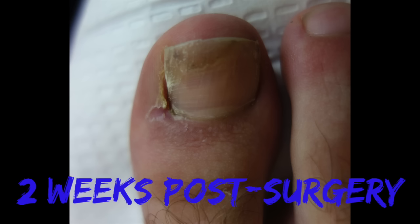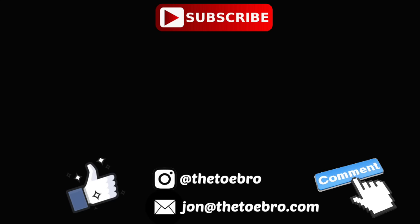Man, you're awesome. Thanks for watching. Thanks for listening.